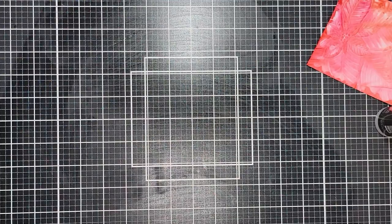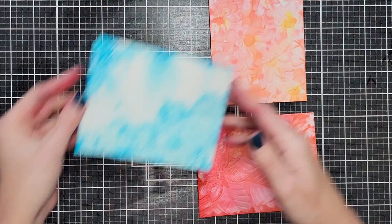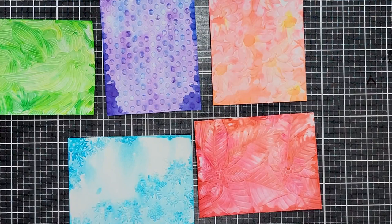You want these to dry completely before you cut — it does take a little while. I made these, set them aside, went and had lunch, came back, and finished my cards. Now I'm going to show you all five panels and the finished results, and then we'll start putting our cards together.